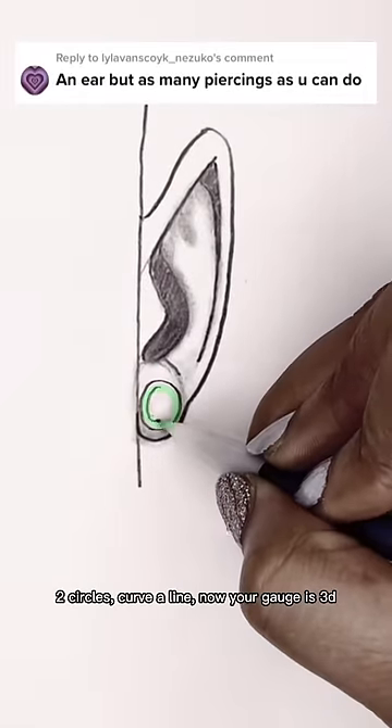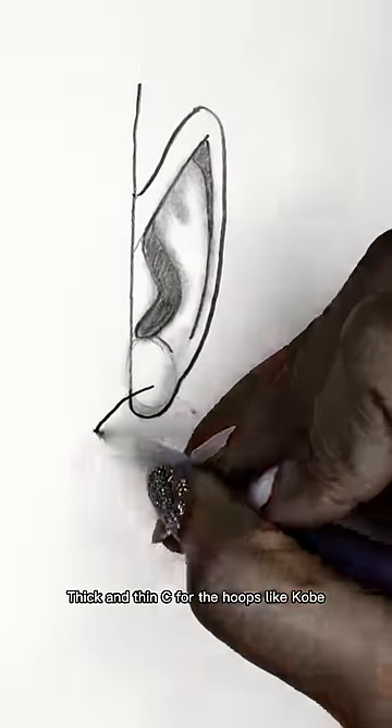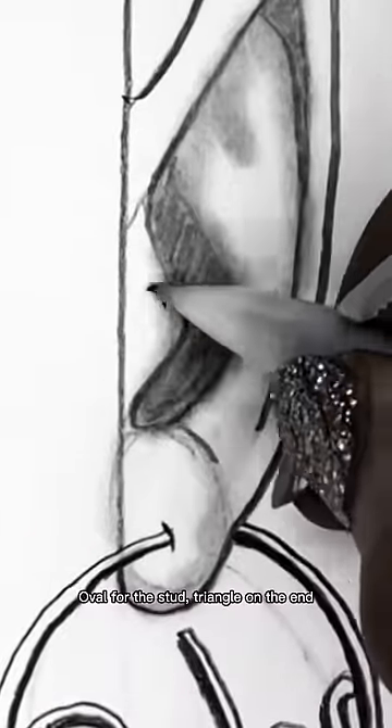And now it's time to draw the earring. Two circles, curved line — now your gauge is 3D. Thick and thin C for the hoops, like Kobe.